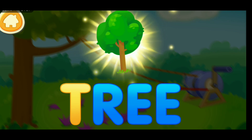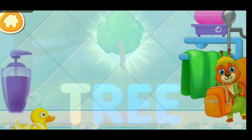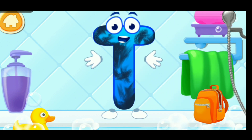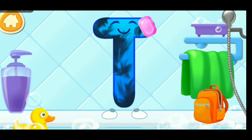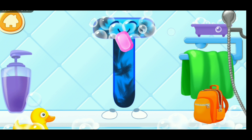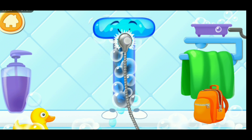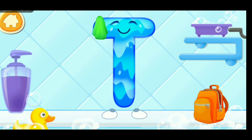T. Tree. The letter got dirty! First, soap the letter up! Wash away the soap with water! Wipe the letter with a towel!